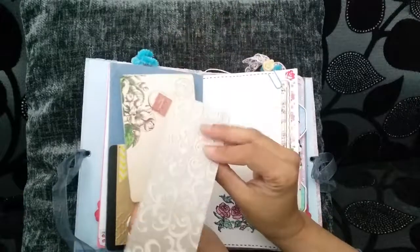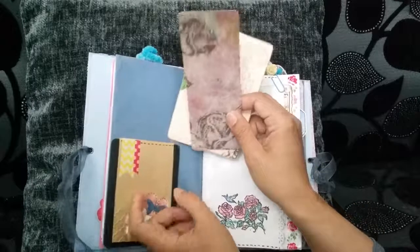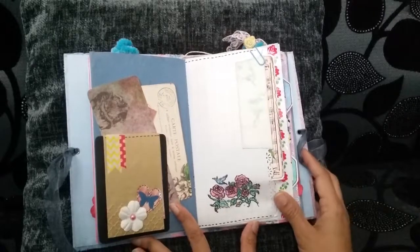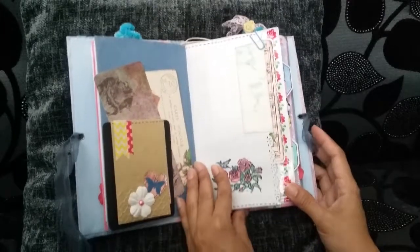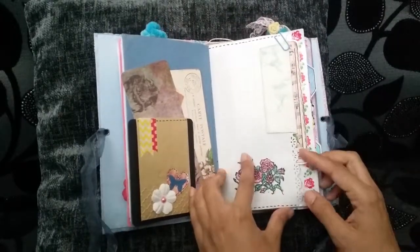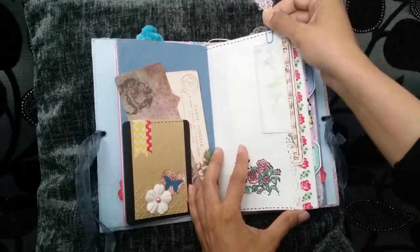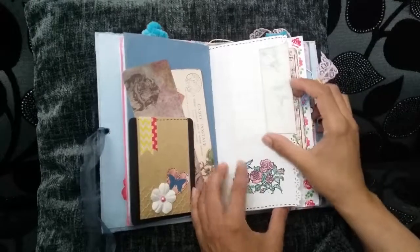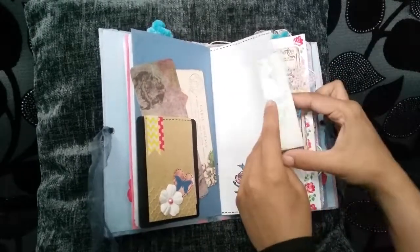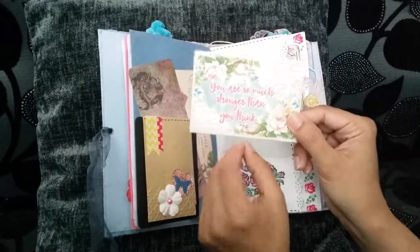Some scrapbook paper leftovers so it looks like a bookmark, and it's a Tsunami Rose postcard. It's two pages put together so it looks like it's a pocket page, but it's just held by the paper clip there. Remove that, stamped there, punched along the edges. It's got a little envelope there by Tsunami Rose — 'You are so much stronger than you think.'